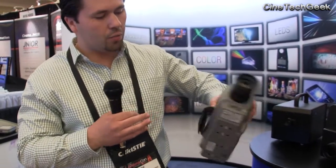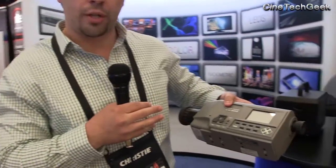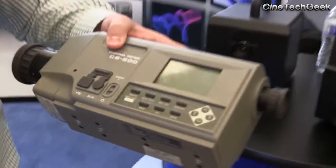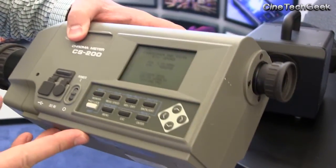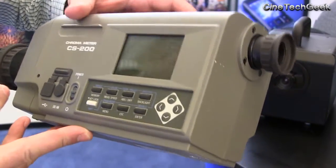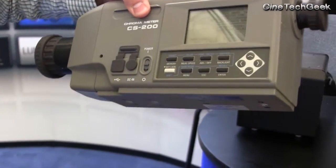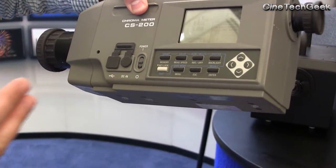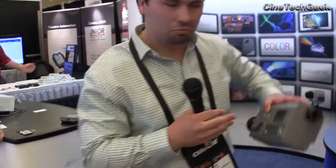It's also battery operated and you can use an AC adapter. It comes with a standard software version that you can also use with a PC. Simply turn it on, just like the CS100 — you're going to be pointing at the screen, press the measuring button, and it's going to give you the values very fast, right on the screen.